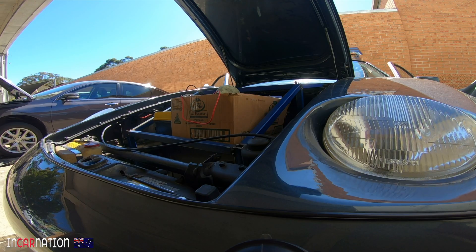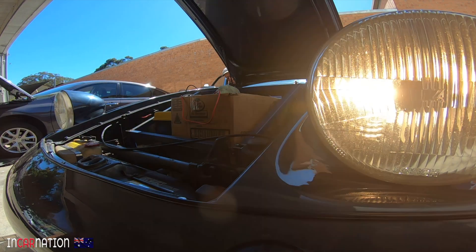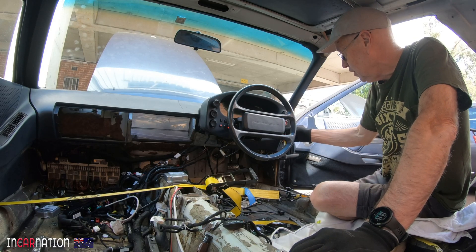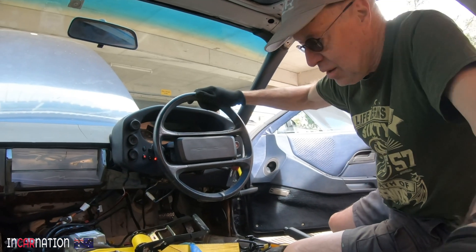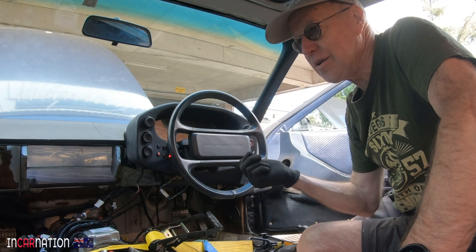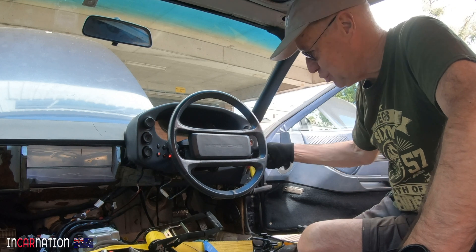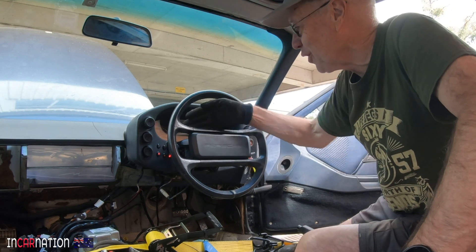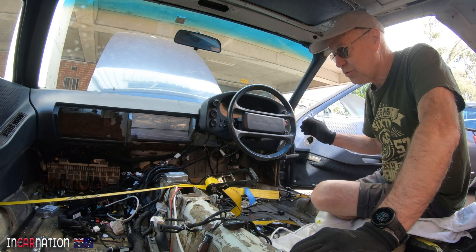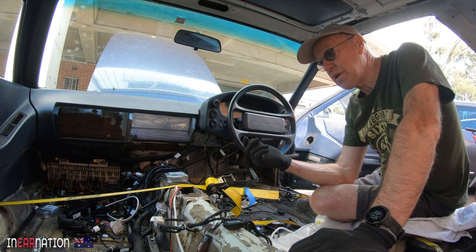We've still got the key — we actually won't need it in future because we'll use the electronic MG fob to turn it all on. But right now we can still use the key, put it in, and we've got our dash lights up — all the little warning lights, headlights, high beam. Those two systems are now nicely connected. One interesting problem: when you turn the ignition on, all the lights come on and rely on a signal from the starter or ignition computer to turn off. We'll make it so the MG automatically fires some relays to give you accessories and ignition in the Porsche system.